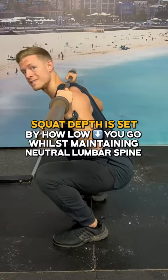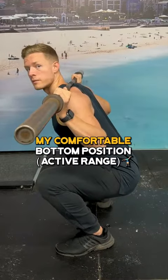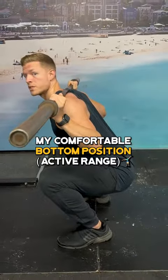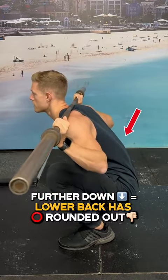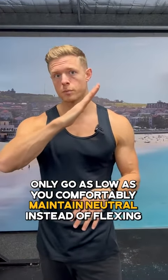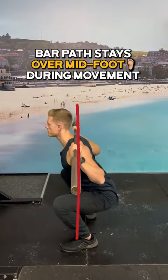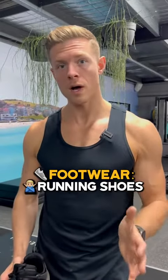The depth of your squat is going to be dictated by how low you can go while still maintaining a neutral lower spine. This for me is a comfortable bottom position — I could go lower, but now my lower spine has rounded out. Only go as low as you can comfortably maintain that neutral back instead of flexing it. Also notice how the bar stays over the top of my midfoot throughout the squat movement.